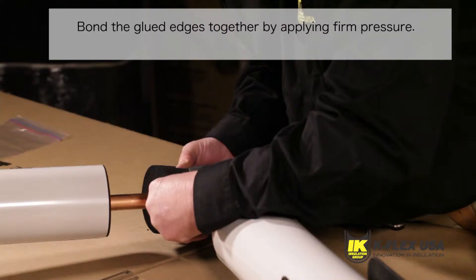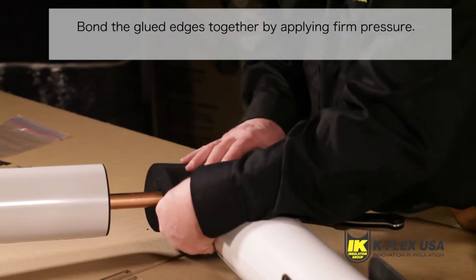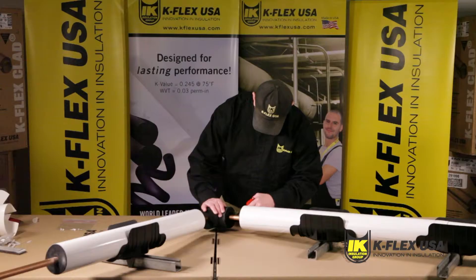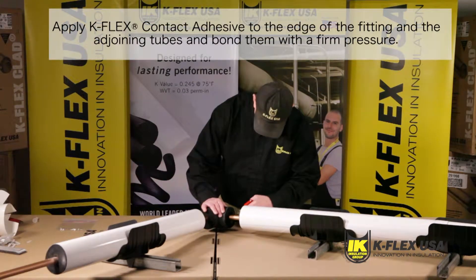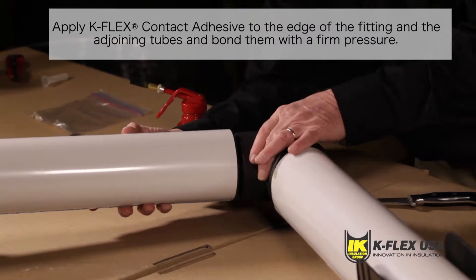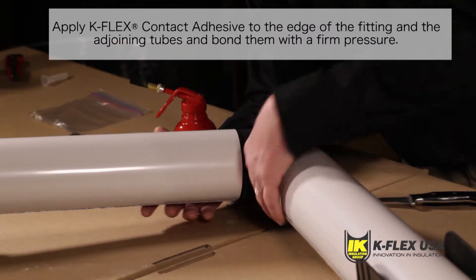When you have closed the fitting by bonding the glued edges together, you need to apply the appropriate Kflex contact adhesive to the edge of the fitting and the adjoining tubes and bond them with firm pressure. Once the Kfit Elbow is in place, you can apply the Kflex Clad Molded Elbow.